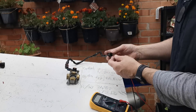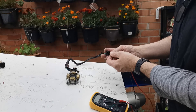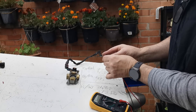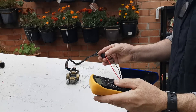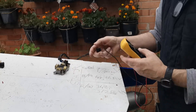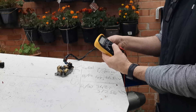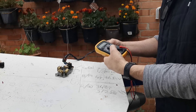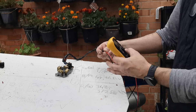Next is black and pink — I'll put the probes on black and pink. With the black and pink, that is coming up within range. And then last of all, red and white — the red and white is also coming up as it's supposed to be, within range.